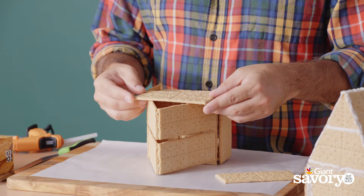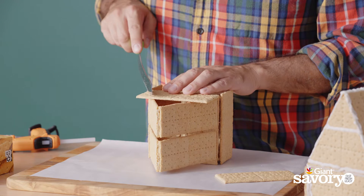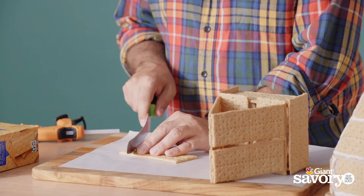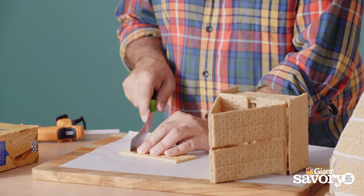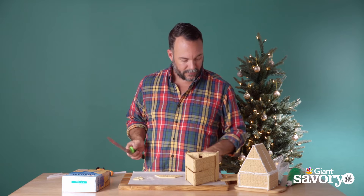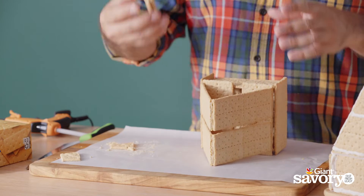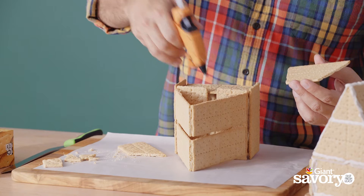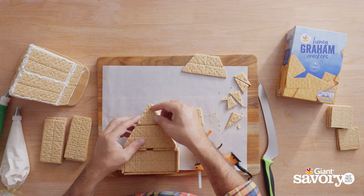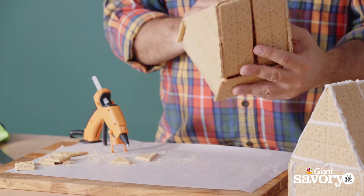Now I'm gonna put on our sidewalls on the roof. I'm just gonna lay this here and look where I need to cut it, make a little score, then cut that same angle I just scored — putting very, very little pressure, just letting the knife do the work. I'm actually going to use this piece as a template for my other side since I know it's going to be the same shape.